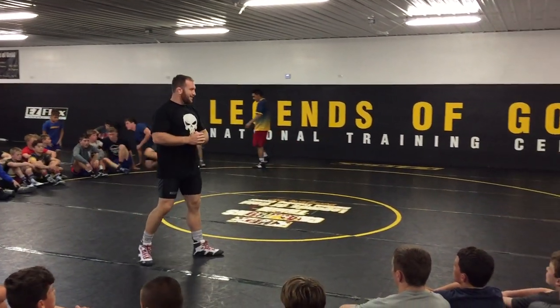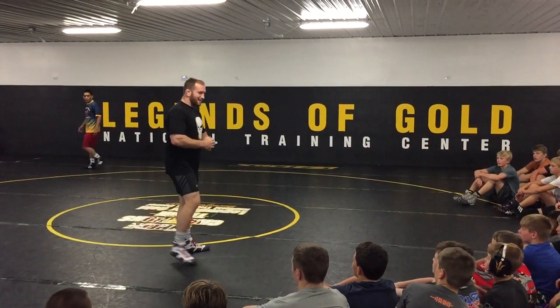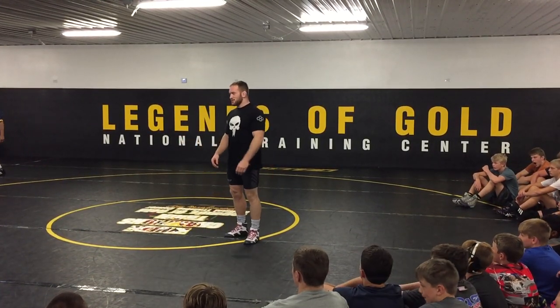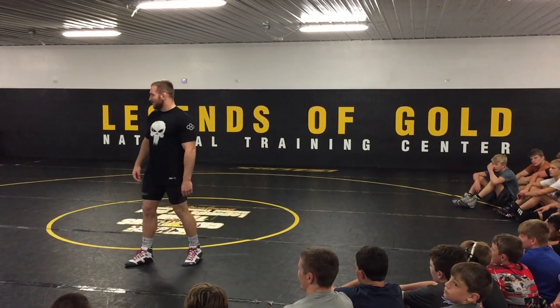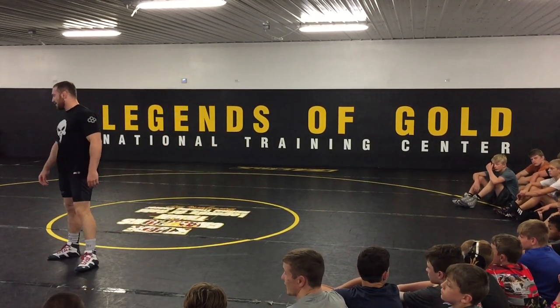All right, you guys move quick. Come to the circle quickly. Normally I see all the campers walking as slow as they can to the center. You guys move quick. That's what we're talking about.